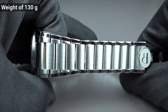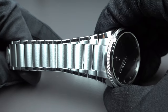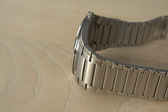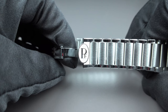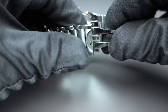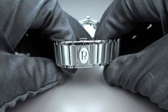The watch has a weight of 130 grams. Let me turn it around to show you the bracelet. It is a partly brushed and polished bracelet — lots of brushed inner links and polished outer links — and we have the Parmigiani Fleurier seal nestled into the butterfly folding clasp, which holds the watch perfectly on your wrist.